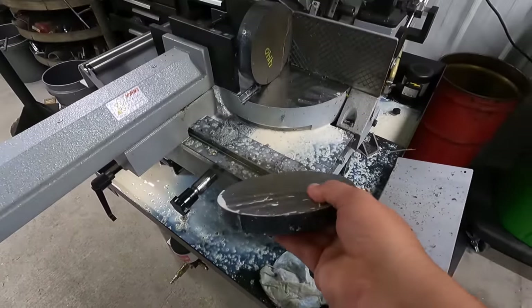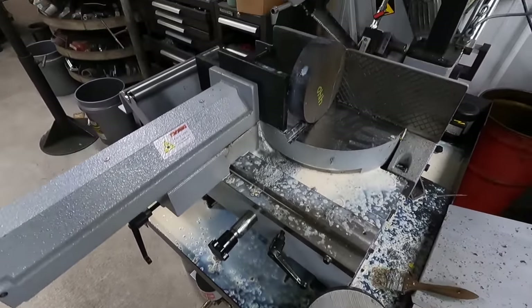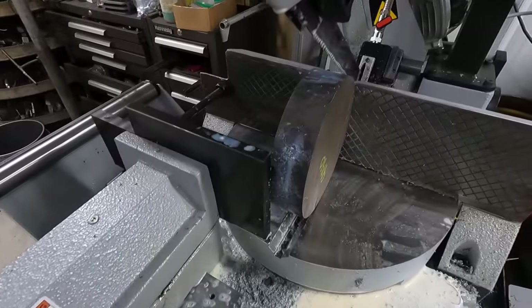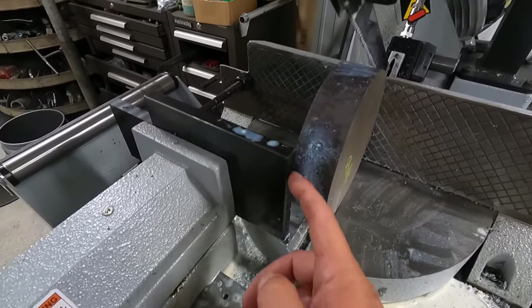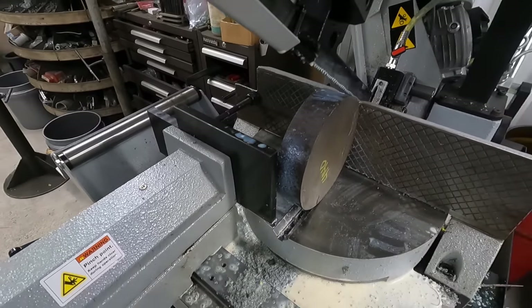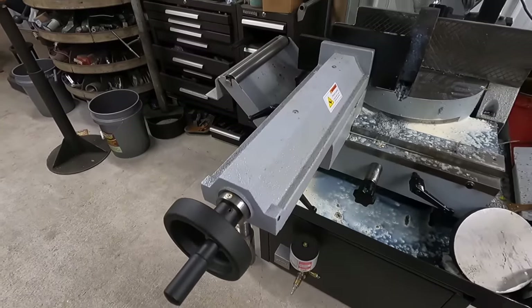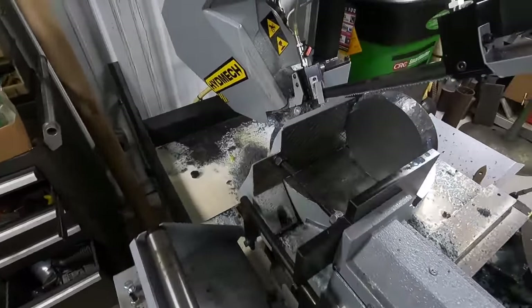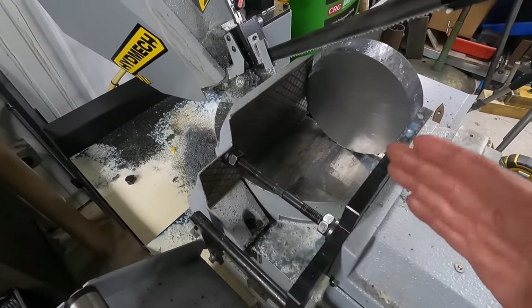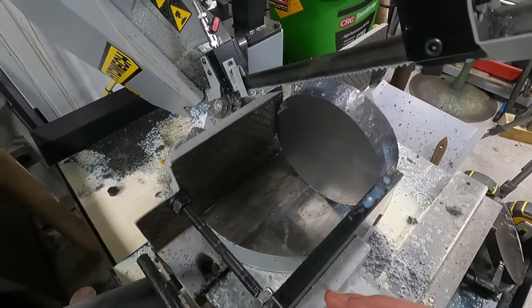Our first slab turned out good - we got that one cut. This one's going to be even more dicey because I've just barely got it holding on to this part of the jaw, but I feel confident it's going to hold just fine. We've got the vise handle tightened up pretty tight. Same trick - we've got our stud over here to equalize the pressure on the vise. Let's go ahead and give this one a try.